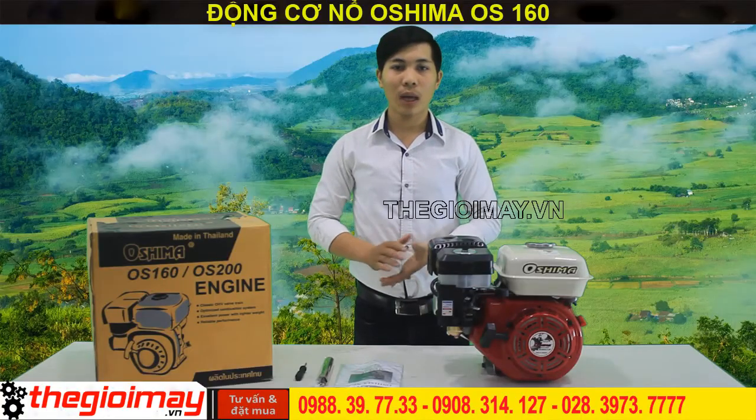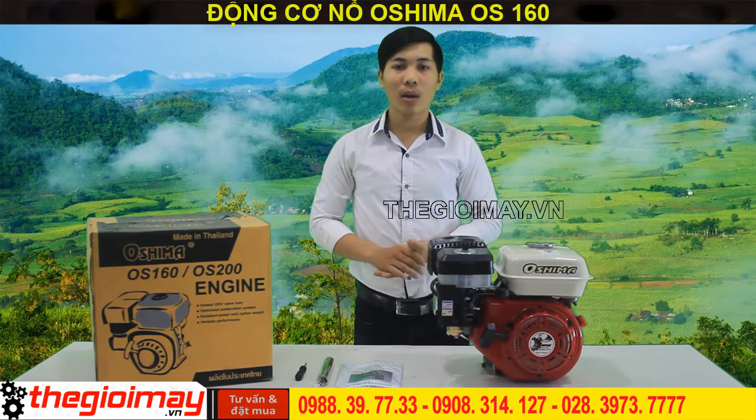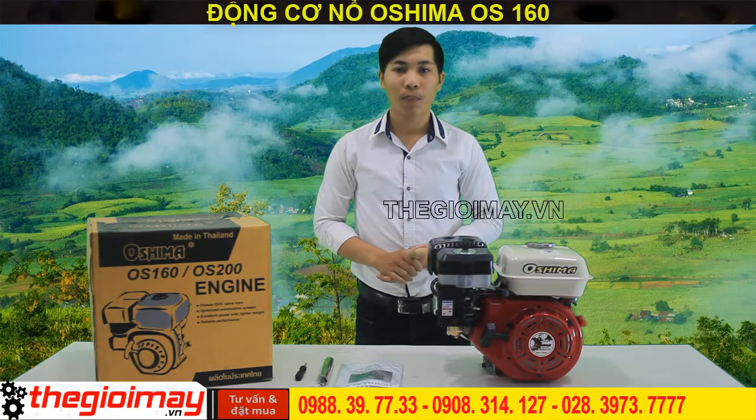Xin chào quý vị và các bạn. Quay trở lại với chương trình trải nghiệm sản phẩm của Osima. Ngày hôm nay tôi sẽ giới thiệu với các bạn đó là sản phẩm máy nổ Osima OS-160 với hiệu quả làm việc tốt.